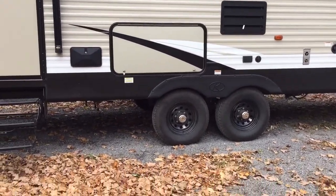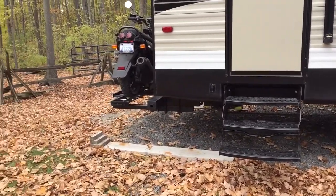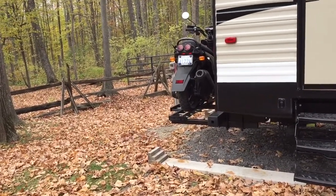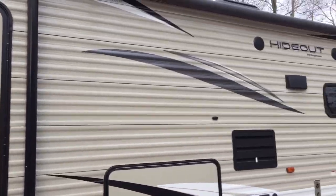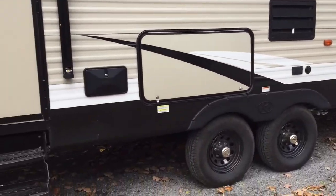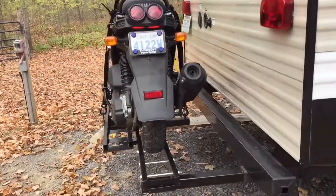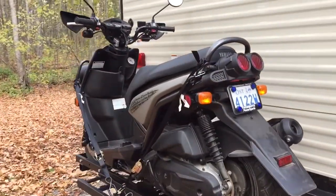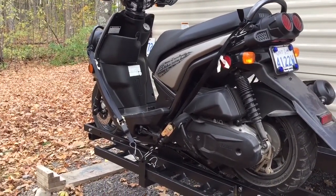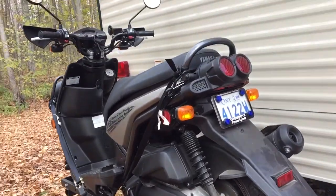Hey guys, this is a little bit of a how-to on how I mounted my scooter to the back of my trailer. It's a 2018 Keystone Hideout 28BHS, and this is what I've done. I wanted to take the scooter with me — it's a 2014 Yamaha BWS 125 and weighs about 270 pounds.